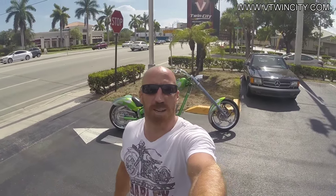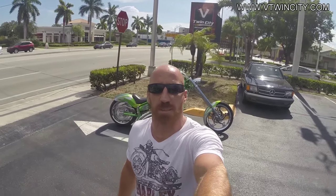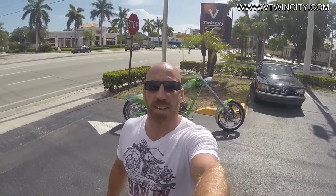Hey, what's up, E-Bears? You know it, it's eBay Jake, and we're outside the world-famous V-Twin City in beautiful Fort Lauderdale, Florida.